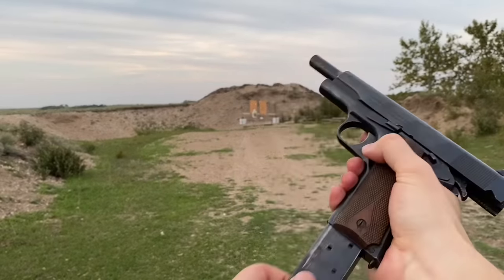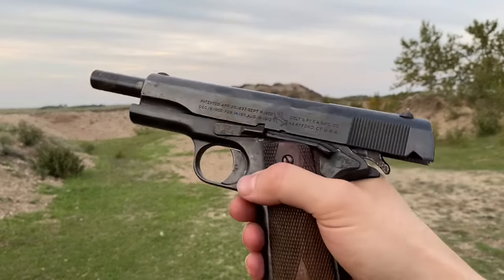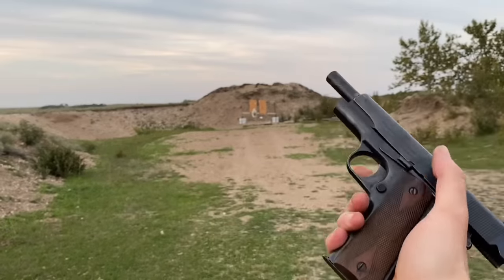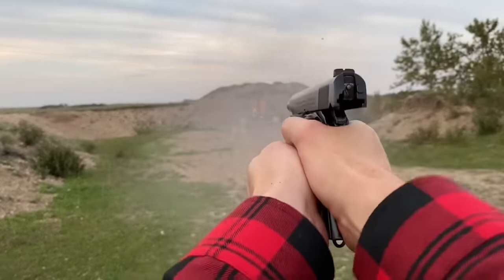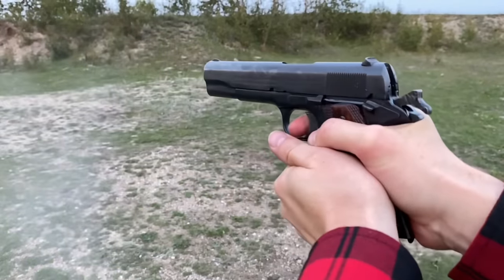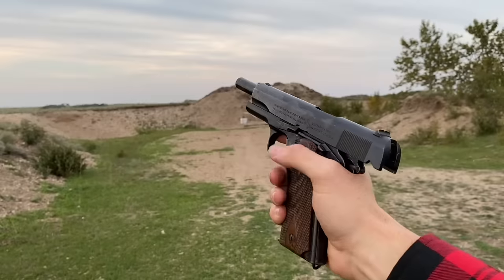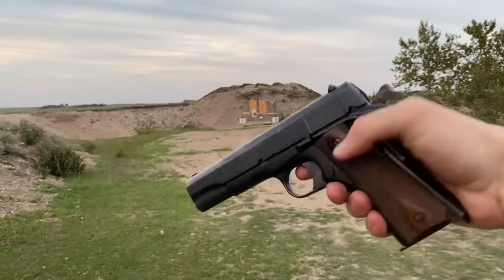I can say that I can't hit a damn thing with it, but that could be me with this old girl. She is a really nice unit — you can see all the markings on the slide, pretty cool. Here of course is your mag release, also quite stiff, and reloads are super fast — drop the slide and you're ready to go.